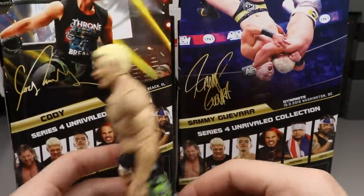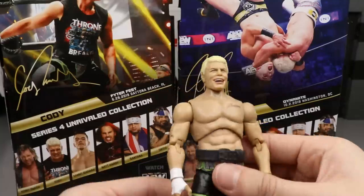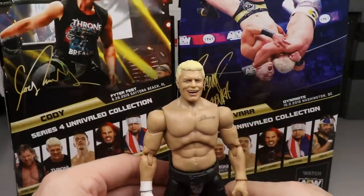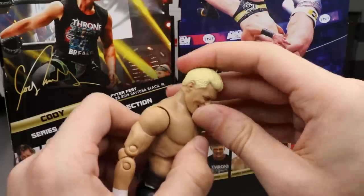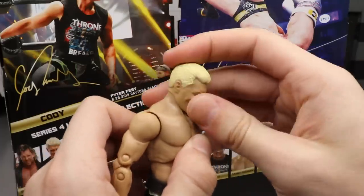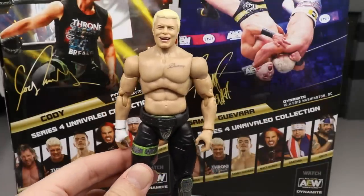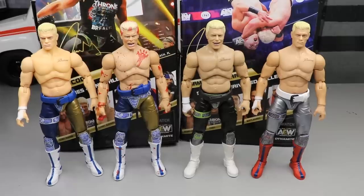Overall, Cody is pretty much a repaint of his last figure but with that awesome new smiling head sculpt. Articulation is the same as every other Cody we've gotten — looks good up and down. That's your Series 4 American Nightmare Cody.